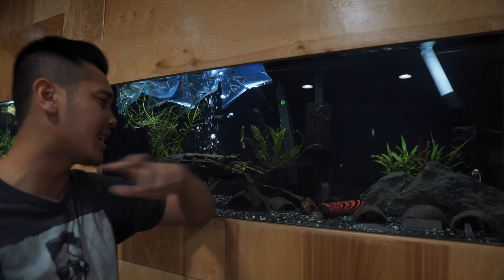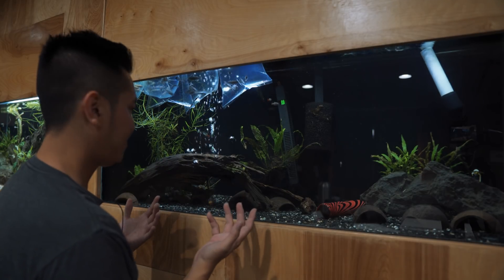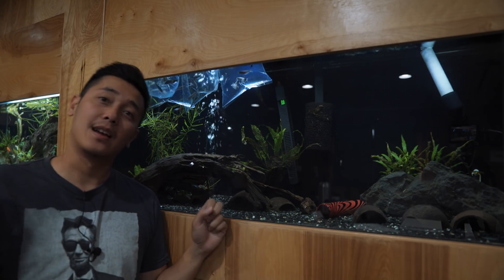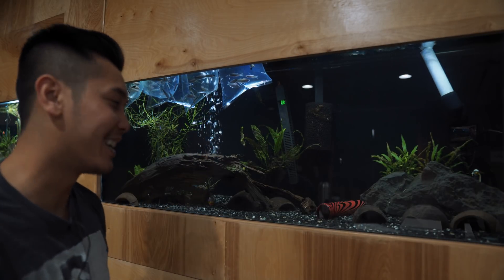Welcome back to the channel. Today is gonna be a little bit slow. Obviously behind me you can see there's a ton of fish — this is not my tank, this is Cory's tank, and this is where he houses his candy stripe plecos. Today I want to be adding 30 — not one, not two, not three — but 30.